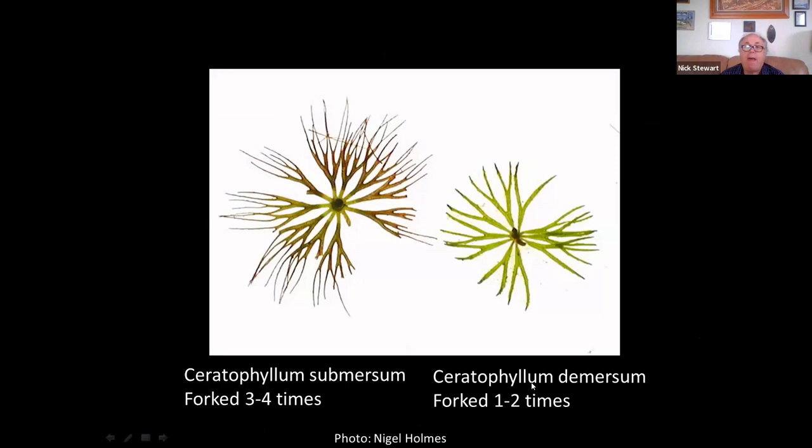There are two species: Ceratophyllum submersum and Ceratophyllum demersum. The common one is demersum, and the difference is simply the number of times the leaves divide. In demersum you have one to two divisions, whereas in submersum you have three to four divisions.